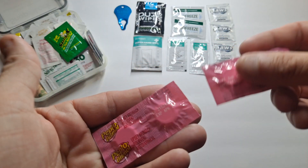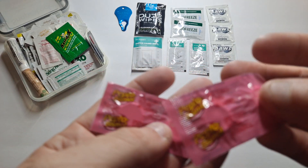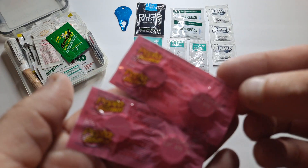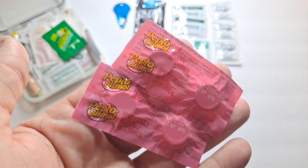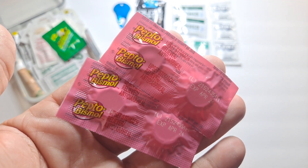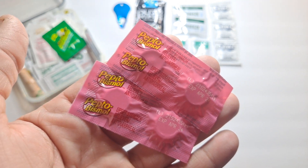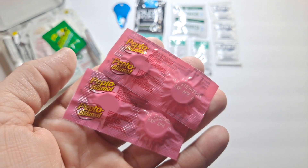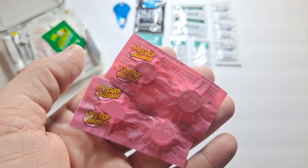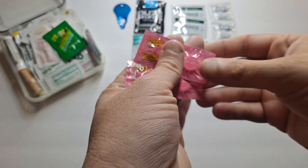These are the portable to-go Pepto-Bismols. For acid reflux, upset stomach, or diarrhea — Pepto-Bismol. There are a couple of other things in here for anti-diarrheal and antacids as well. I always try to keep a little extra, sometimes with different brands, just so I always have some supply.